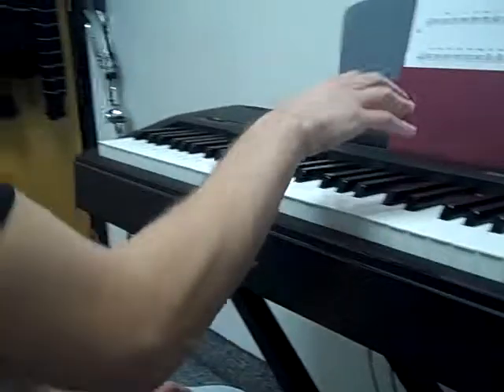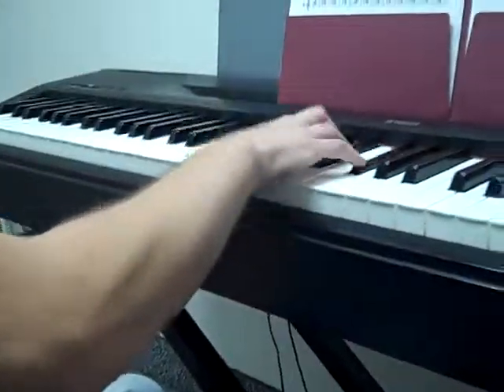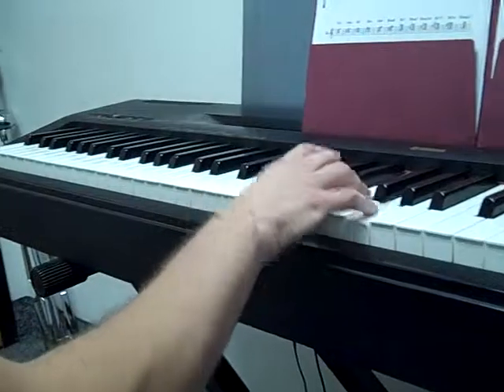Don't stop in the middle, and don't take two minutes to get to each chord. Be able to do each chord fast and like music. That's it for me, YouTube. Goodbye.